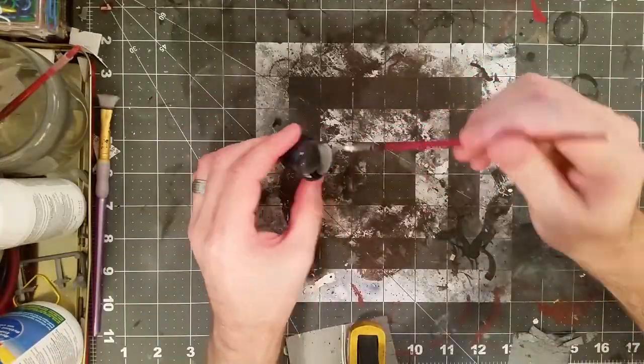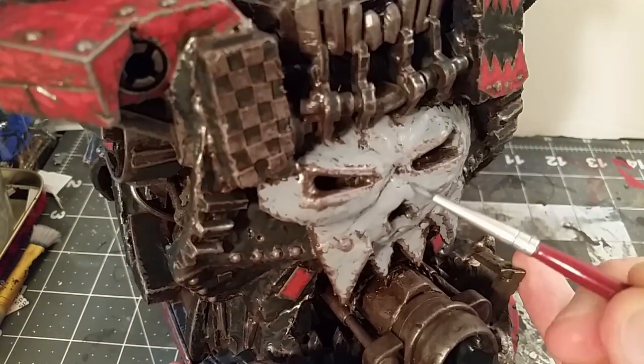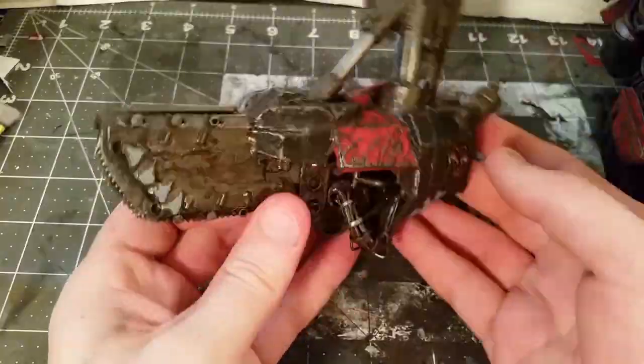Start undercoating all of the white parts with gray, doing the same pattern or technique where I just go to the edge leaving some of that metal exposed — sort of instant weathering.